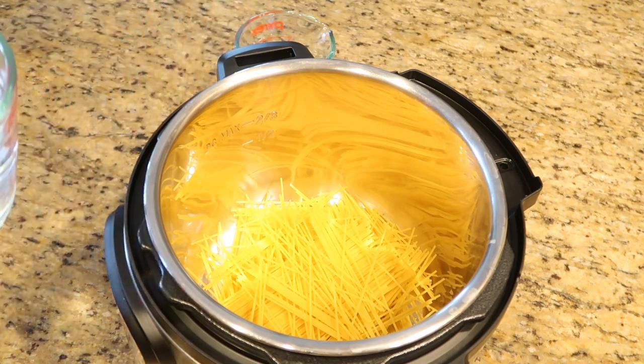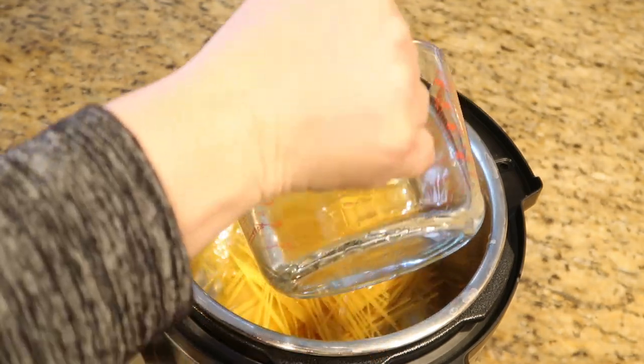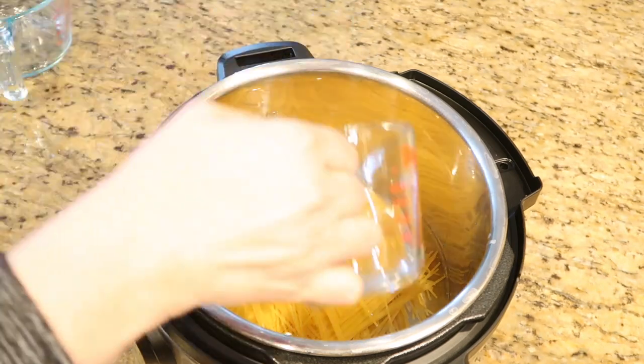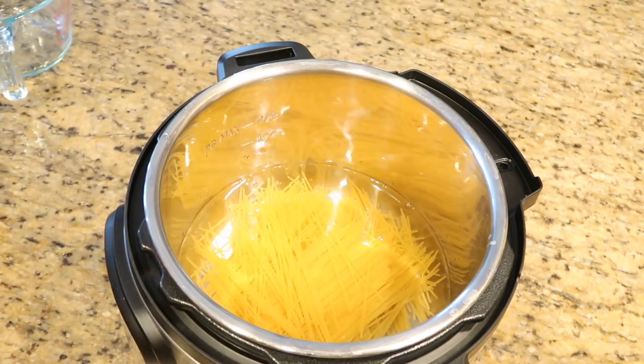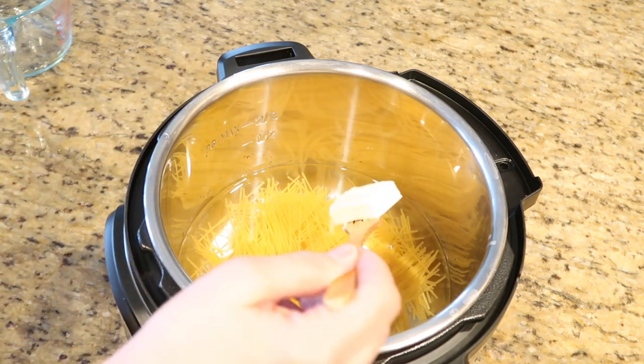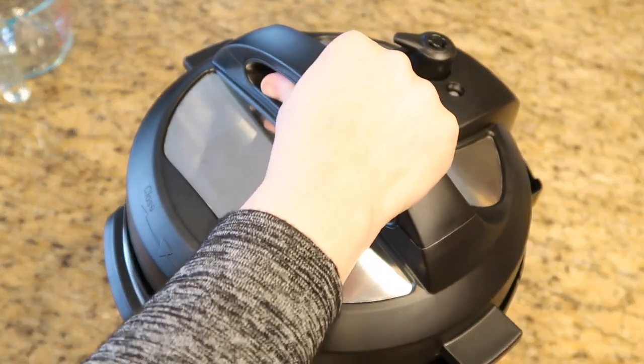You're now going to pour in your four and a half cups of water and one tablespoon of butter.